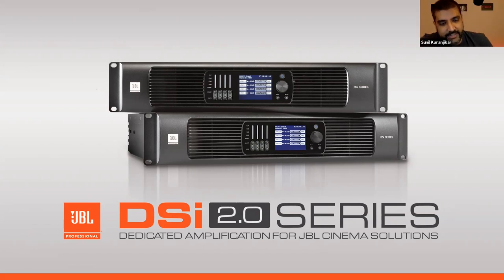Thank you, Laura, for that introduction and putting together this webinar series. We're going to touch down on two topics today: one is the JBL DSi 2.0 series of dedicated cinema amplification, as well as JBL sculpted surround. JBL has had a strong connection with cinema — in fact, some of the very first JBL systems were designed specially for cinema.